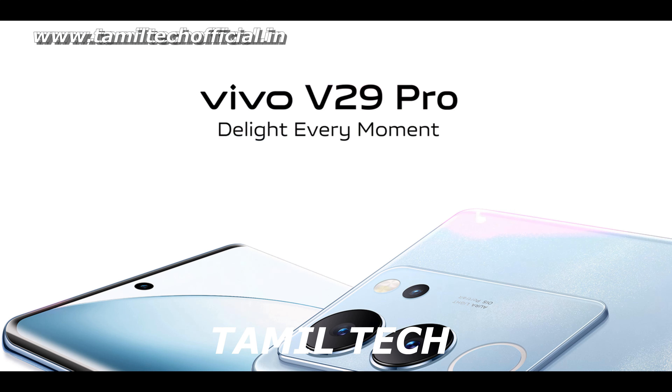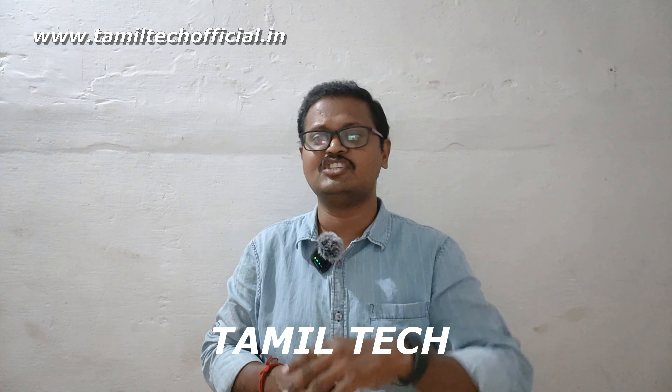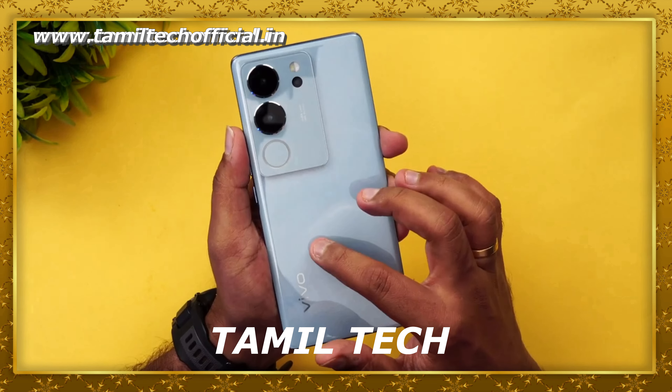Welcome to the channel. Today's video is about the Vivo V29 Pro. On one hand, there are positives, but on the other hand, there are two negatives. This is the starting point of the Vivo V29 Pro.